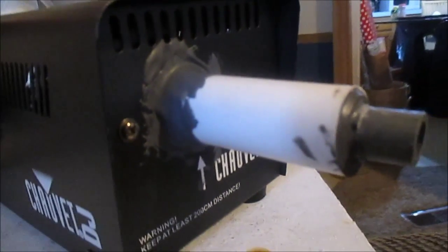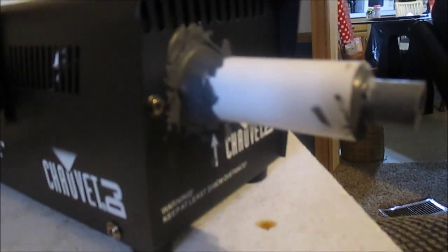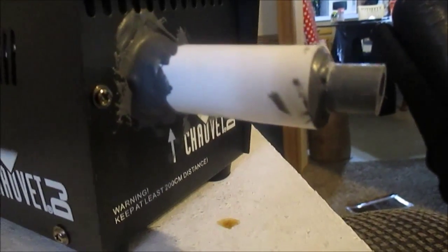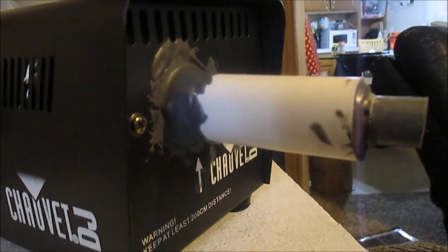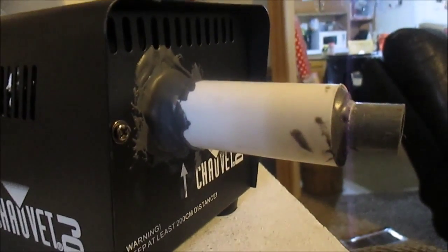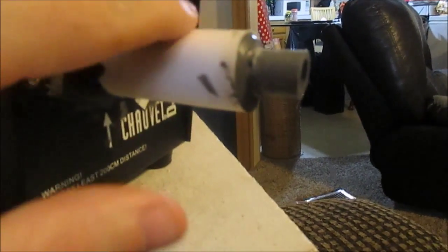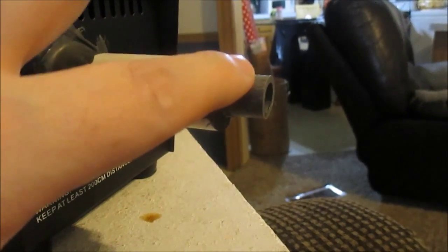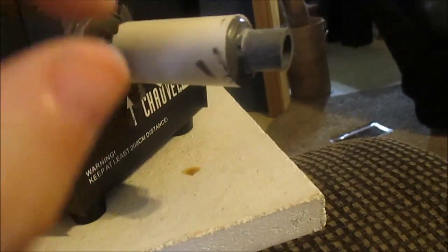I finally got around to modifying my fog machine into a smoke machine, hopefully, and I'll go over how I did that. It was real simple — I should have made a video while I was doing it. All I have here is some scrap 3/4-inch PVC pipe, a 3/4 to 1/2-inch reducer, and some JB Weld.